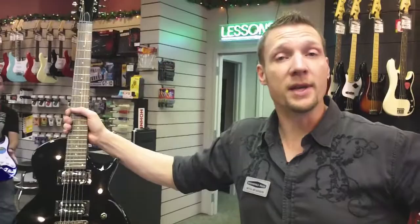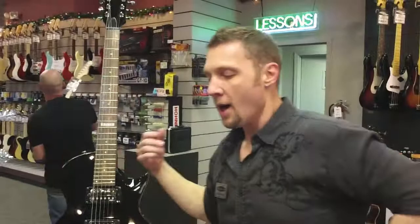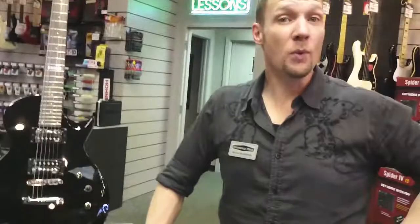And if you want a Stratocaster style, we're also offering the Affinity series made by Squier — the Affinity Series Stratocasters and Telecasters. This is a guitar, cable, and amplifier package for $169.99.